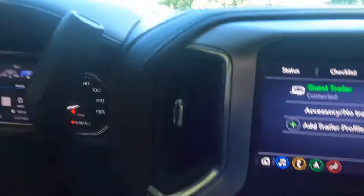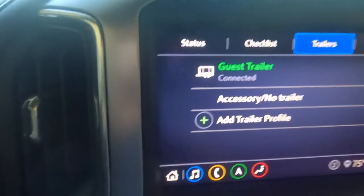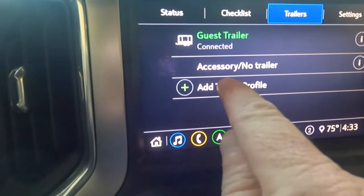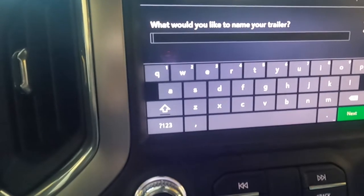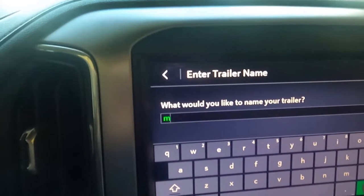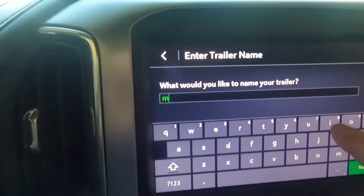Okay, I'm in my truck now and I am getting ready to go ahead and set this trailer up. I set it up once and tried it all, and I hope it works again. As you can see on the screen, it's asking to add a trailer profile, which I'm going to do. It's going to ask me to name it, so we'll call it what we call it ourselves — we'll call it Millie.